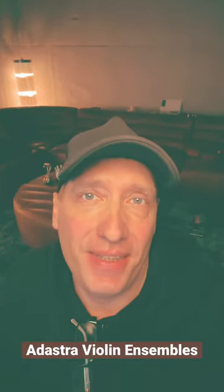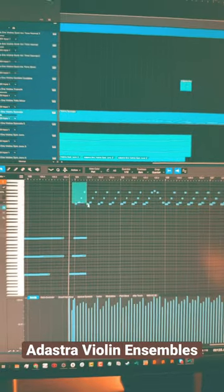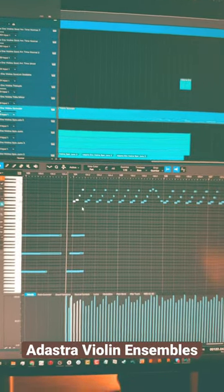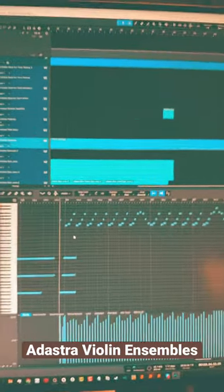Here's just a little sneak peek into the demo making for Adastra violin examples. Beginning with some mean spiccatos for the violins. Notice how they're well outside their normal octave range here. I'm also using them as basses and sound effects.